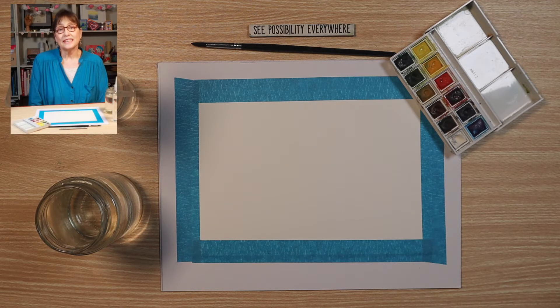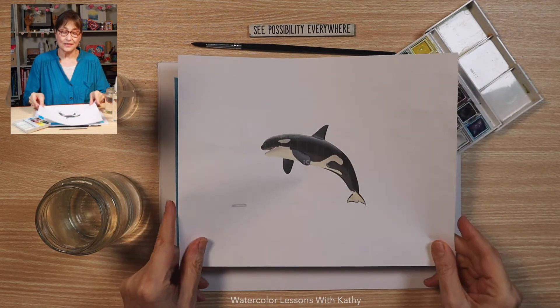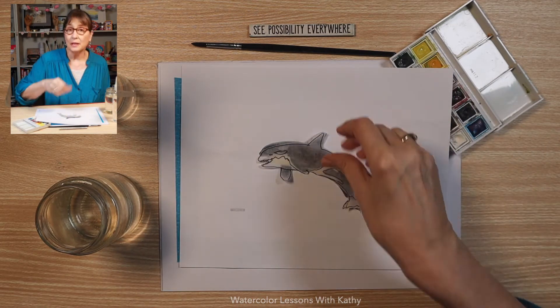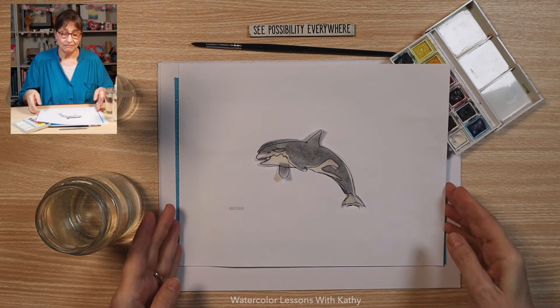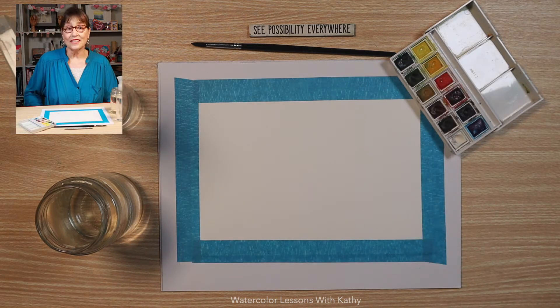Today we're painting an orca and I went online to find a photograph to use as a model. Here it is, and here's the template that I created. Be sure to stay to the end of the lesson to see what we're going to paint next. Let's get started.